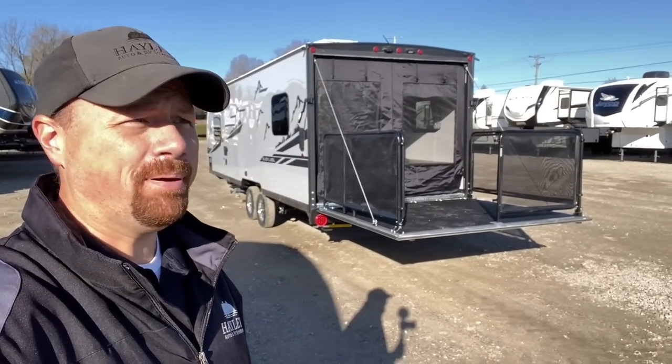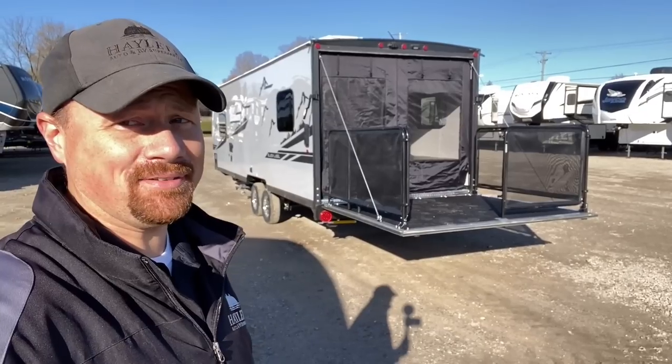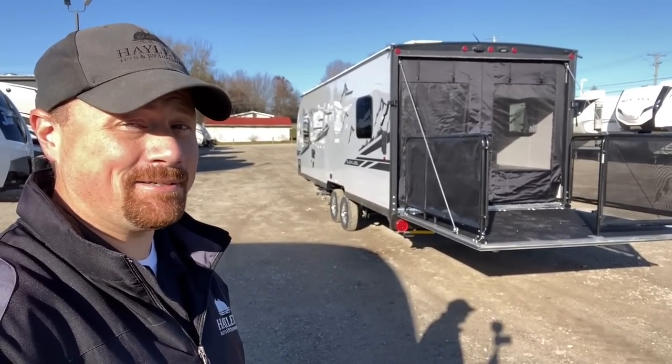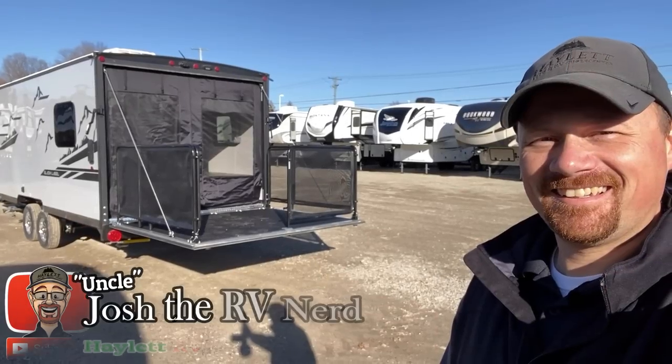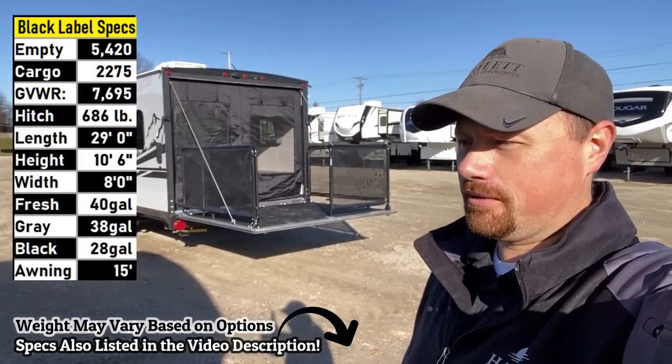But first, a poem. Roses are red, I'm getting kind of hefty. That black label package is looking awful smexy. And that, my friends, is why I am known as Josh the RV Nerd and not Josh the Bard. We'll leave that one to Mr. William Shakespeare.